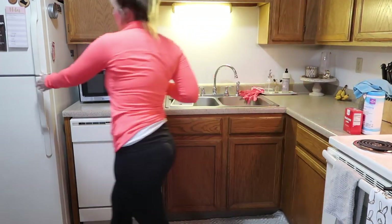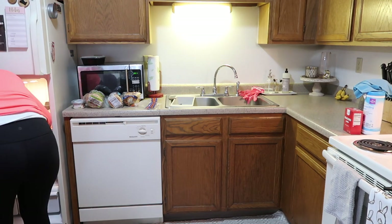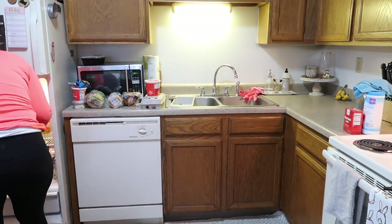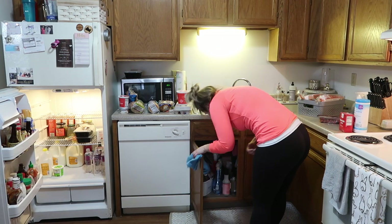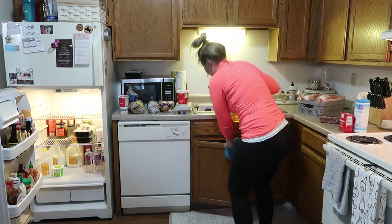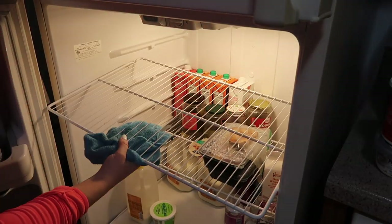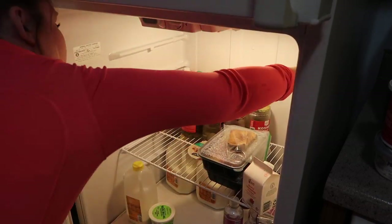You guys, this fridge has gotten so bad. I've been avoiding it because there are leftovers in here that are like two to three weeks old. But I want to get a fresh start, get rid of anything expired, and get it back to being clean and organized. So I'm taking everything out and working my way from top to bottom. To wipe out the fridge, I'll be using my Jaws kitchen cleaner, which I love, and also a microfiber cleaning cloth.